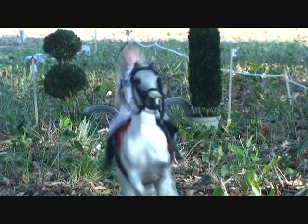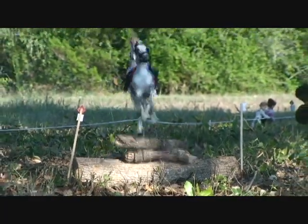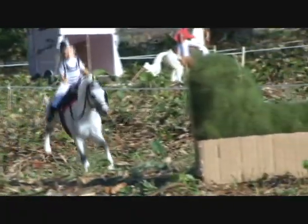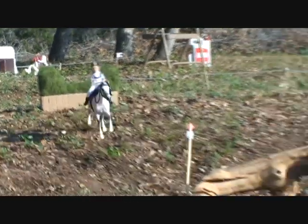Let's see if she can keep a clear round. Oh no — that'll be five time penalties, so that'll deduct from her score. But if she makes a good time, she can make up for that, so let's see what happens.